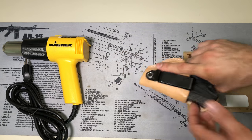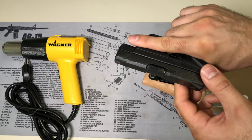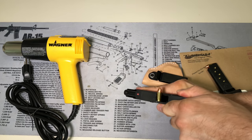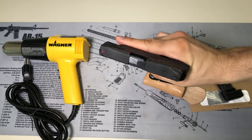Let's make sure this firearm is unloaded. This is coming hot out of my carry system, so you can see there we have a round — really nice Fort Scott Munitions ammunition I'm carrying now on my .380. So we are now empty and ready to go.